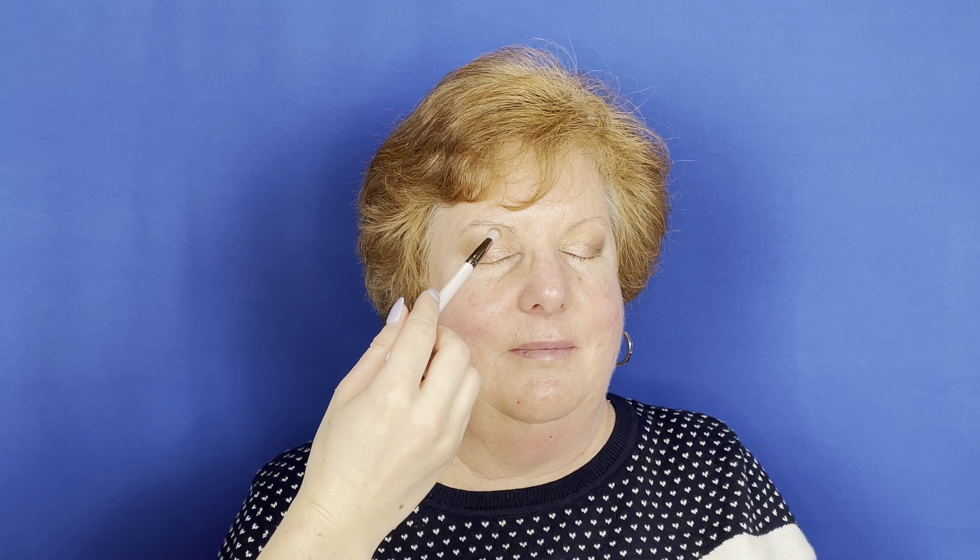Now I'm going to go in with the Becker Under Eye Shimmering Brightening Corrector. This is absolutely fantastic if you have dark circles — it acts as just a light reflector and brightener. I'm going to put that directly on my mom's under eye area, patting it all in and making sure it's absorbed before we go in with anything else.